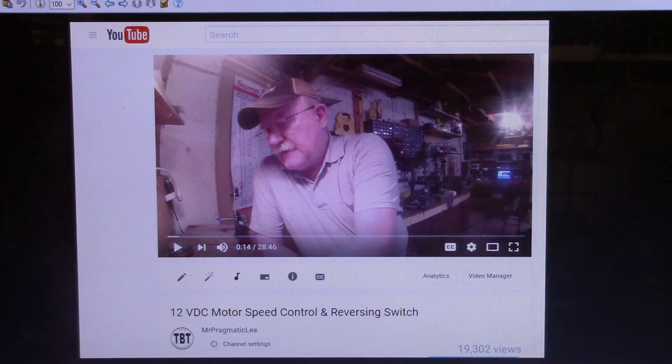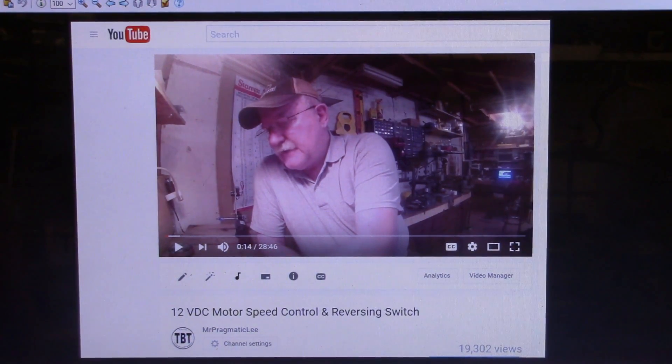Well, good morning everyone and welcome back to the Tin Barn. I'm Pragmatic Lee and this is going to be just a quick little video this morning.